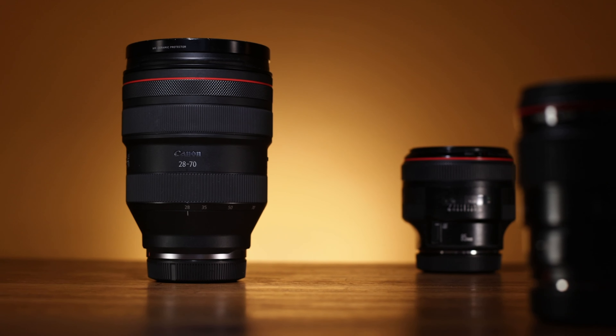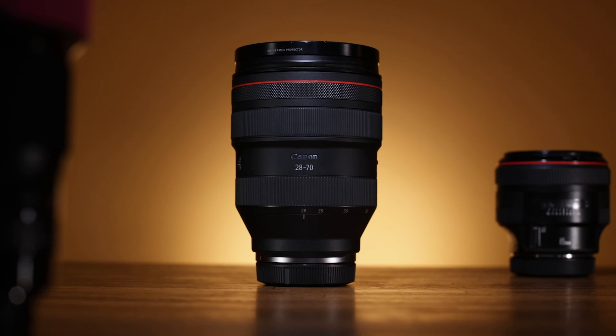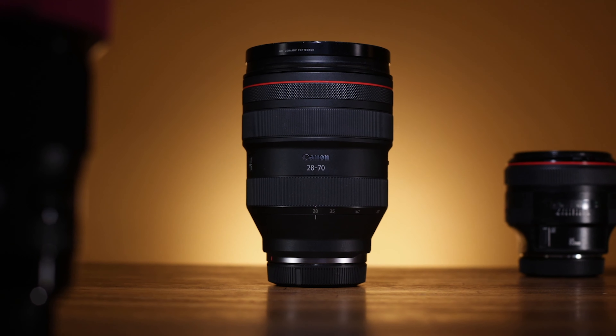Hey y'all, welcome back for another video. If you're new here, my name is Mark, and I typically talk about photography, camera gear, travel, and pretty much whatever else I feel like. Today, I'm talking about the Canon 28-70 F2, the huge beast of a $3,000 investment that claims to replace all of the portrait primes in your setup.